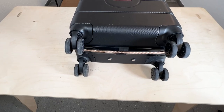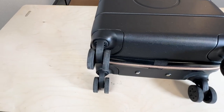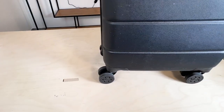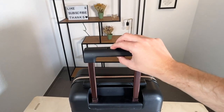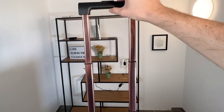Last but not least, with the Cabin Max Note we also get four 360-degree wheels. These wheels are actually very smooth and allow for maximum flexibility. The wheels are doing a great job and are very easy to maneuver — I definitely approve. The telescopic handle of the Cabin Max Note can be set at three different heights.